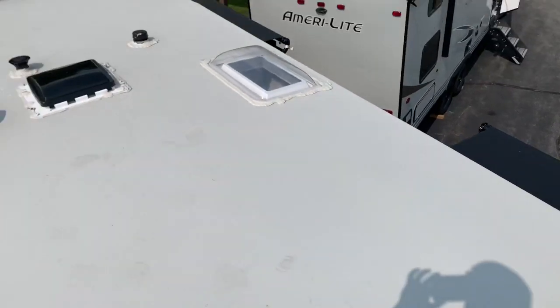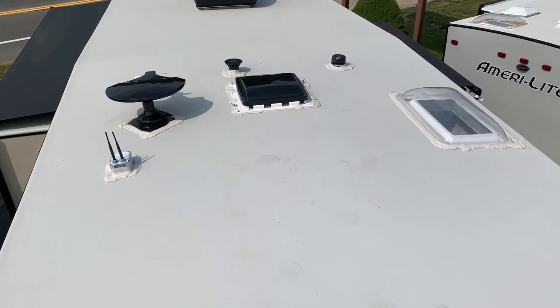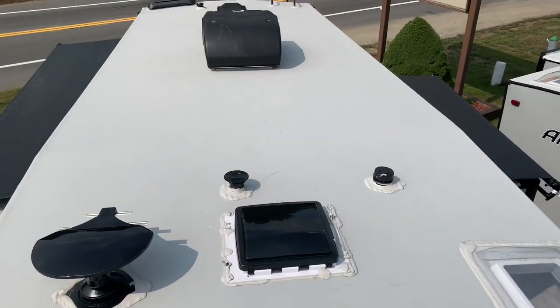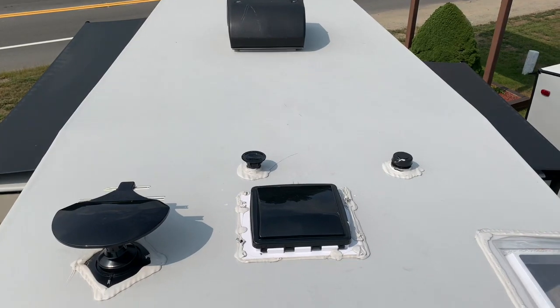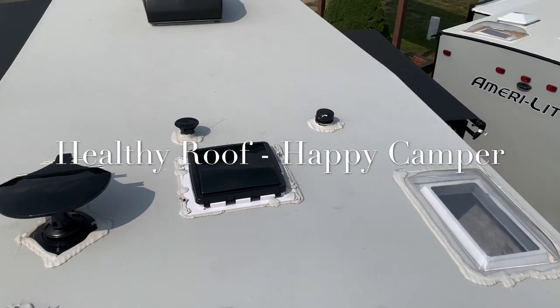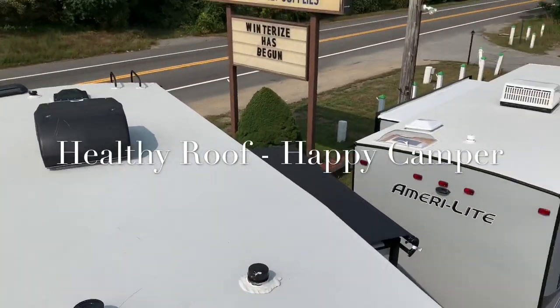I hope you found this helpful — what to look for on an RV roof. Happy roof, happy trailer, is what I say. Roof maintenance is the most important thing. If you guys have any questions, you can always reach out to us. Check us out at russosrv.com or come visit us in Lakeville, Mass. Have a great day, everyone.